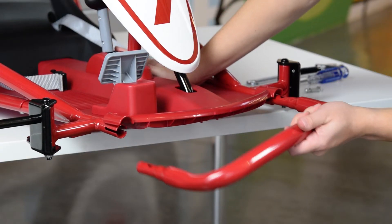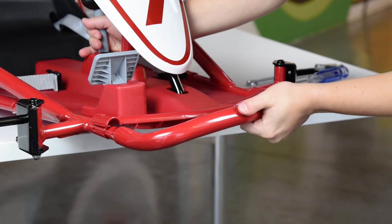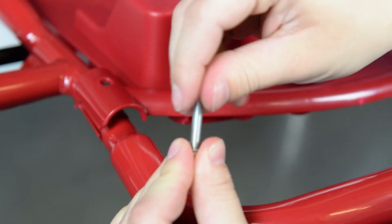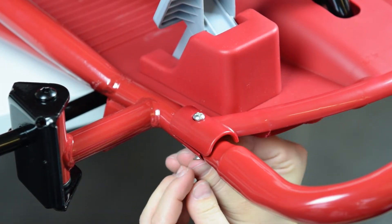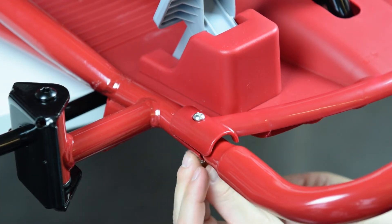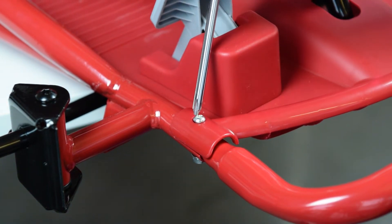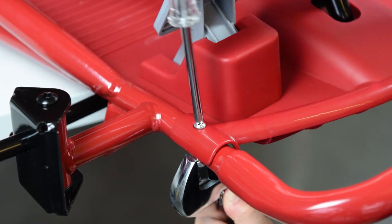Install the front bumper. Be sure to align the holes of the bumper with the holes on either side of the frame. Secure the bumper with a bolt on either side, then capture the bolt with a flat washer and lock nut. Use a wrench to hold the nut in place while tightening the bolt with a screwdriver.